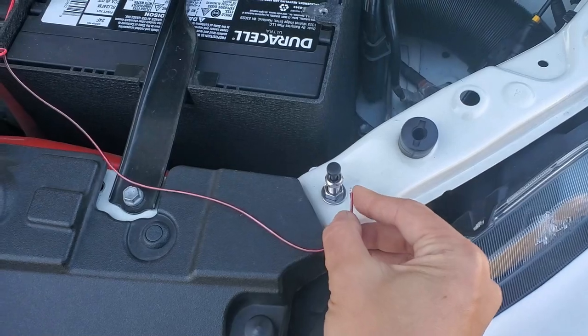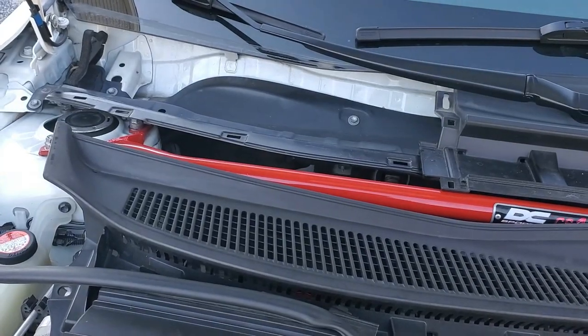I want to make sure the switch has a good connection before proceeding. Now to run the wires.